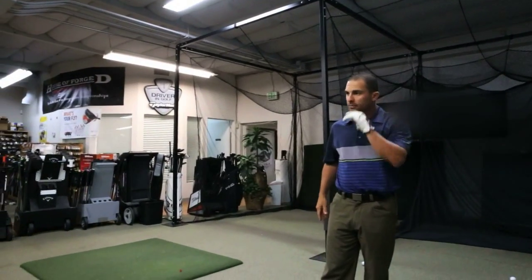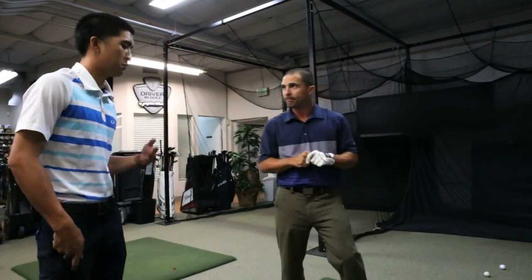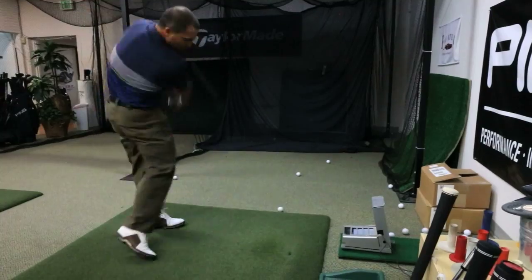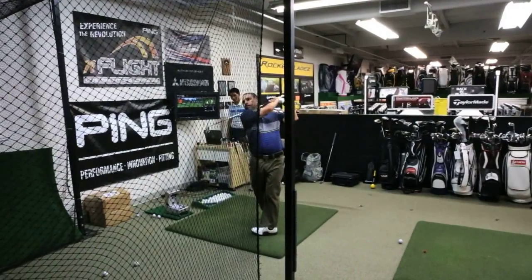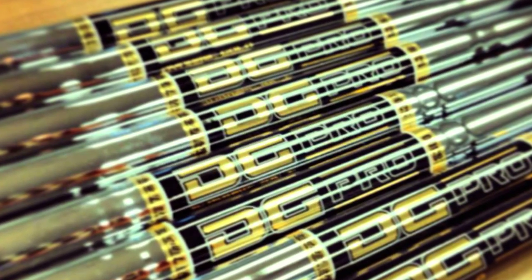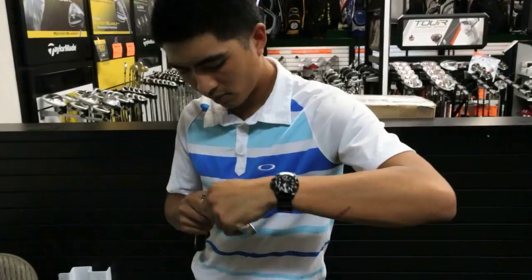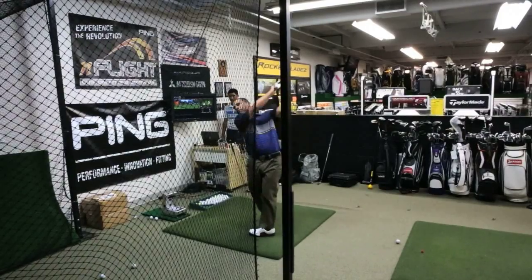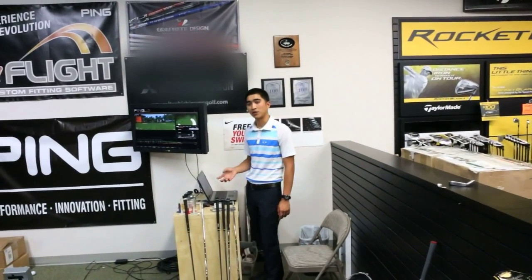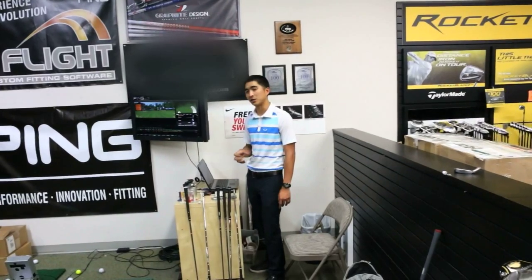Basically you've got your length and your lie angle, so we'll test this 6-iron and then try out different shafts to see which one can optimize you a little better. Let's go a little lighter on that Titleist to see if we can pick up a little more speed. The XP is going to be a little lighter and a little softer on the tip side compared to the S300, so we can bump up his launch angle, get a little more distance, and increase his spin.